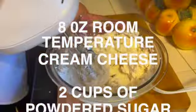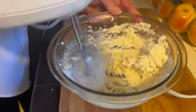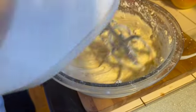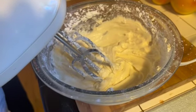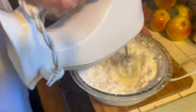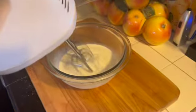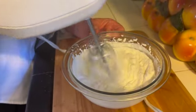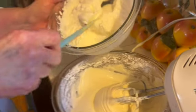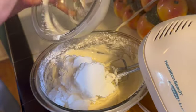For the icing, beat 8 ounces of cream cheese with vanilla until smooth, then add two cups of powdered sugar. You can see the mixture becoming smooth and creamy as the powdered sugar is added. In a clean bowl, whip three quarters of a cup of heavy whipping cream to stiff peaks, then fold the whipped cream into the cream cheese mixture and beat on low until combined.